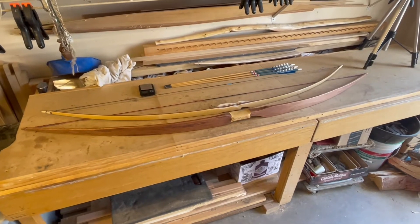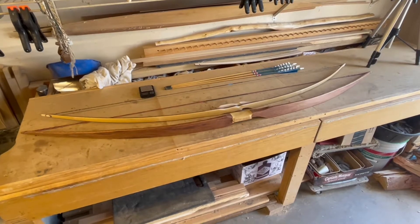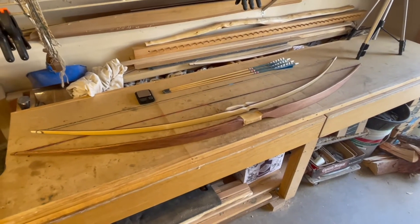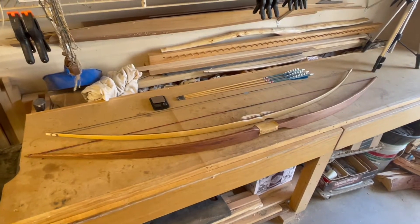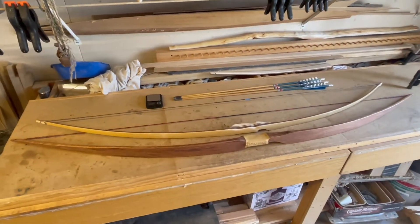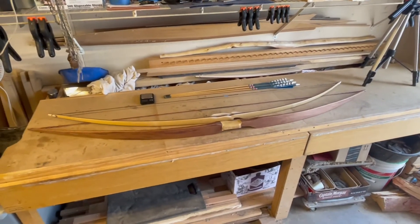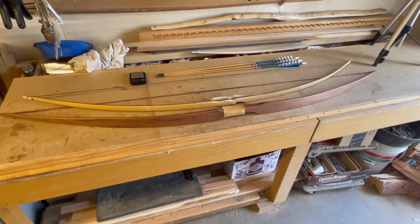Welcome back to the shop. Someone mentioned the physical weight of a bow on Facebook, and I was encouraged by somebody in the comments to talk about mass and the mass theory — just the topic of mass theory and physical weight of bows and how it relates to performance. I'm really not a pro on all that.